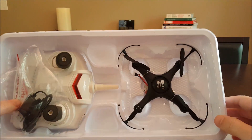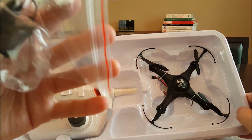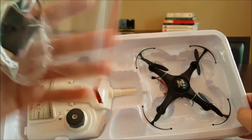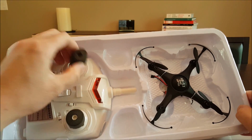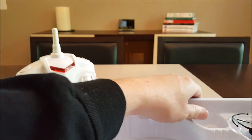There it is — it's a micro quad. Got some spare props, looks like a full set. USB charger, and looks like a pretty nice transmitter there.